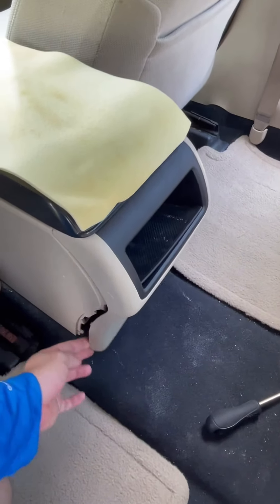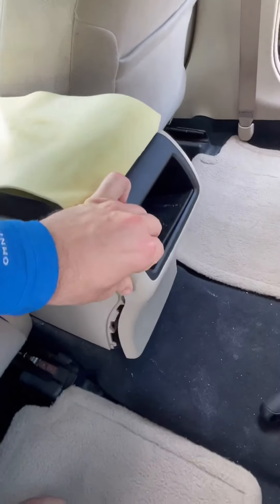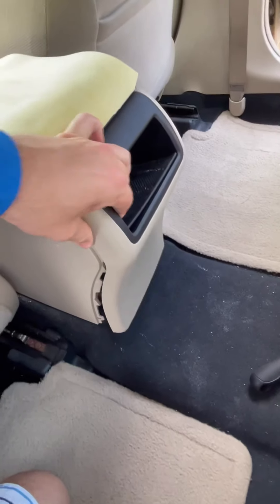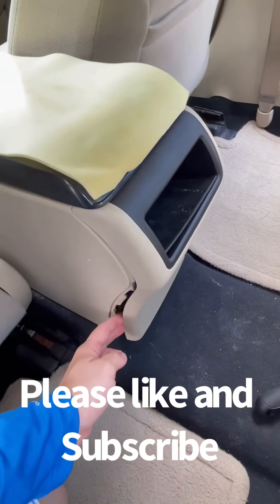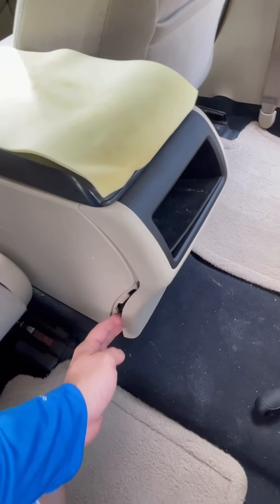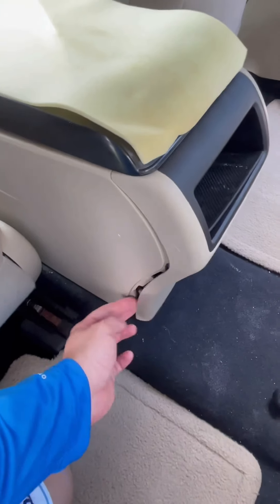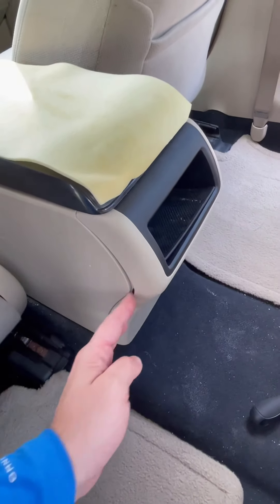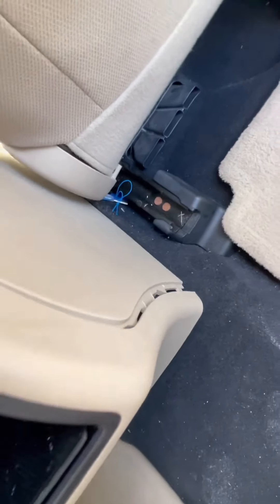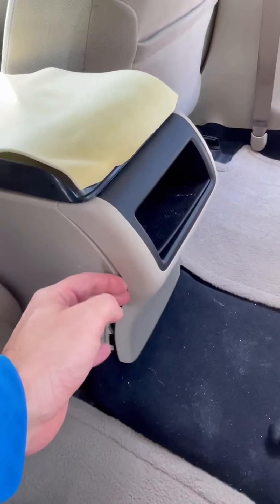The first thing you gotta do is take out this console - it should come out pretty easy. I just put my flat screwdriver inside. Make sure that you don't damage these pins and you don't damage the outside plastic, and once it comes loose and gets kind of wiggly, it's pretty easy to take it out.